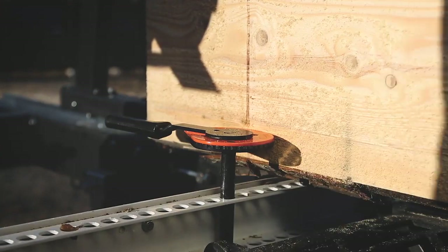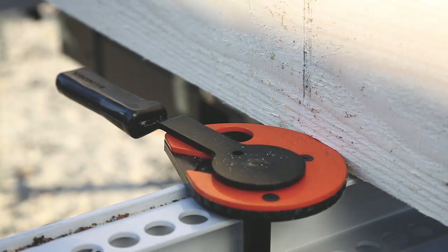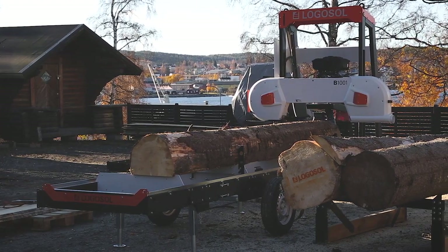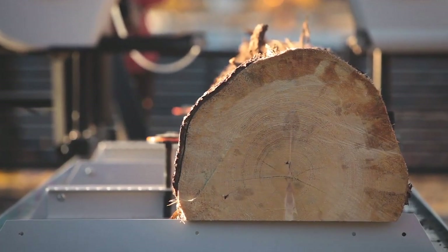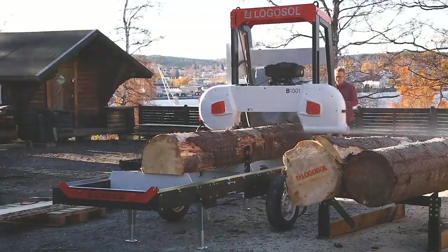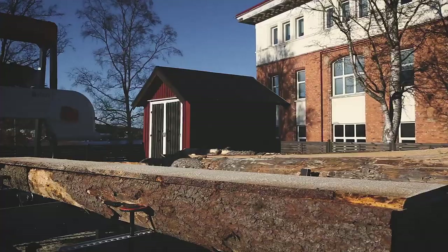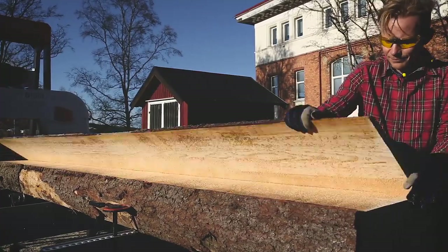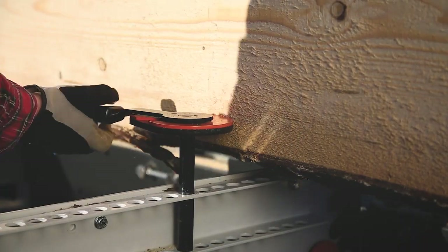The clamp is quick to use and firmly holds logs and even the last board in place when you are sawing. The sawmill is designed to be able to load logs from both sides, and the log supports can be moved to the opposite side of the log bed so you can load the logs safely. The log clamp and the log support are patented solutions that have been developed based on what has been learned from sawing over the years.